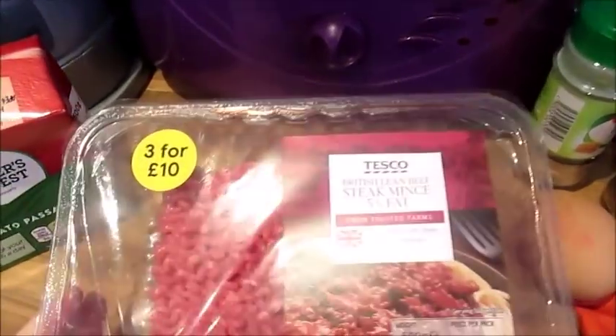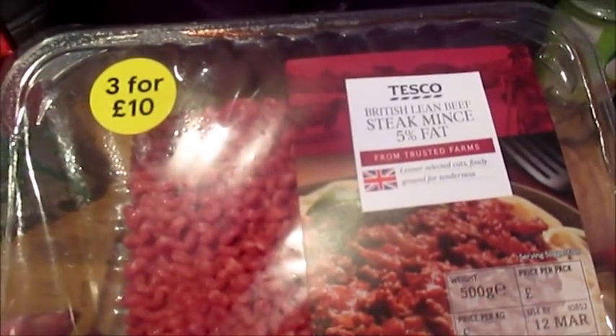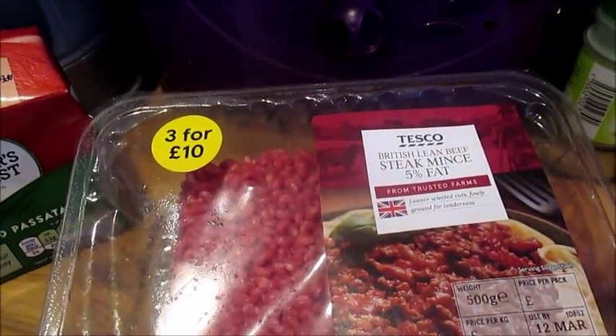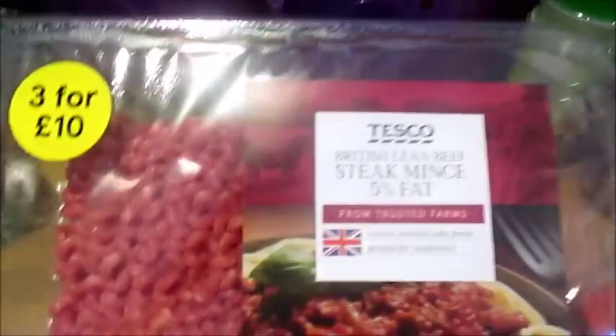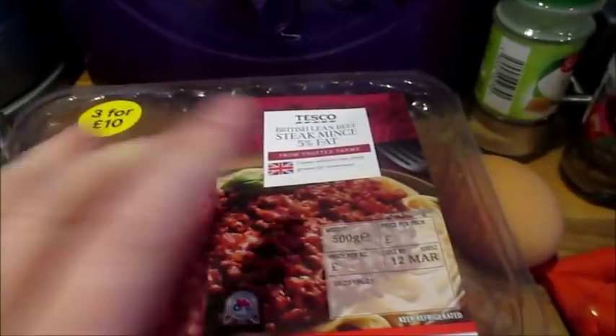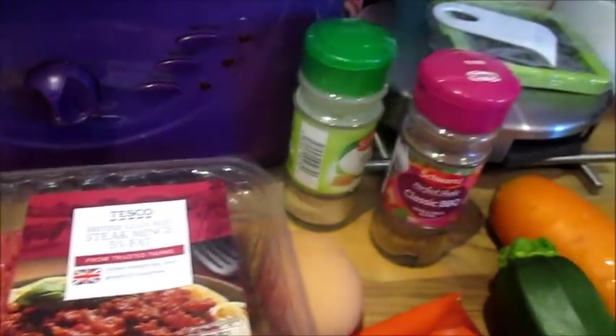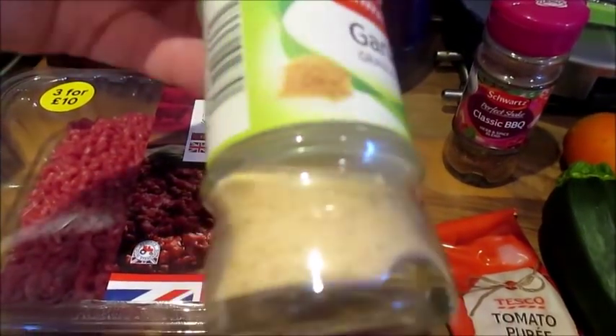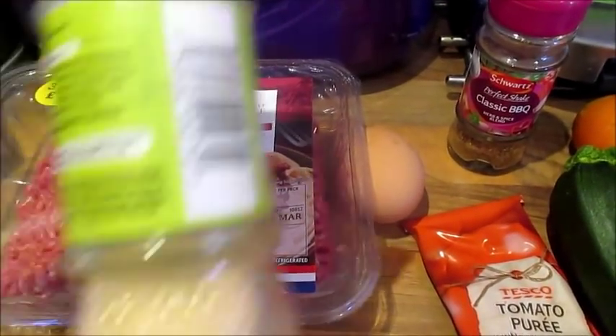For ingredients, you're going to need 500 grams of lean beef, pork, or turkey mince at five percent fat or less, depending on your preference. I've gone with beef for a traditional meatloaf. You also need two garlic cloves, but I'm using garlic granules — about half a teaspoon.